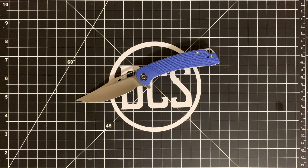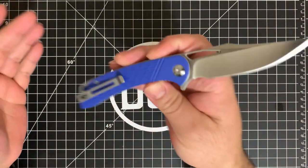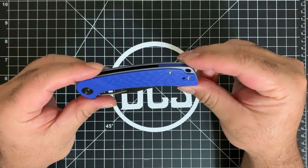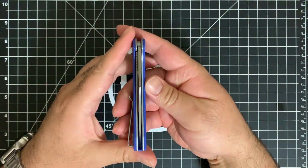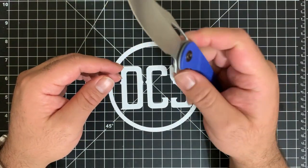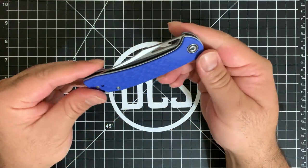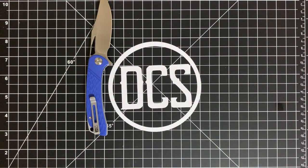Other than that, I really cannot find anything wrong with this knife. It's perfectly centered, very easy to take apart, skeletonized, the detent is very good for using the flipper. I don't have a single other thing I would call a con. This is really good.